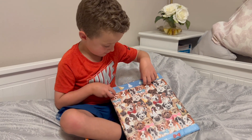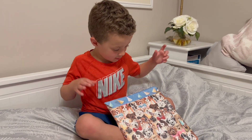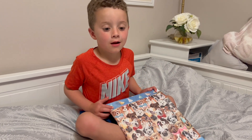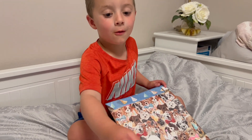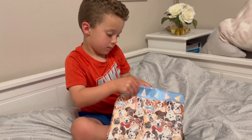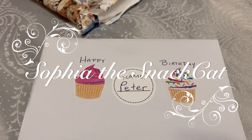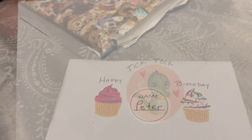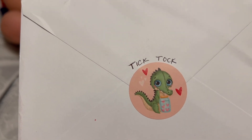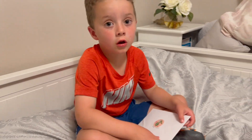Welcome to Coco for Disney. We have Peter here and he's gotten a gift from a very good friend that he's traded with before — Sophie the snack cat. He's got the side open, he's gonna open it up. Look at this cute card — it's got cupcakes, happy birthday! It looks like a little TikTok thing.